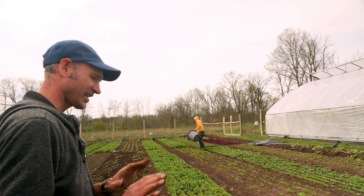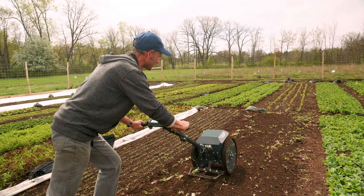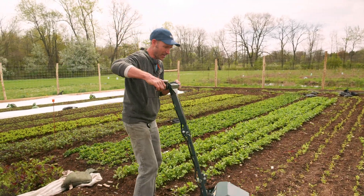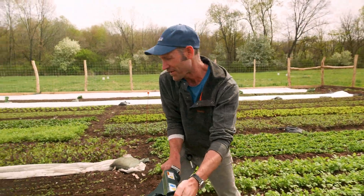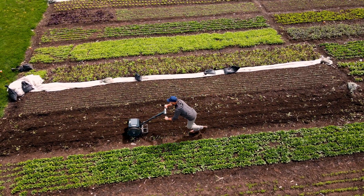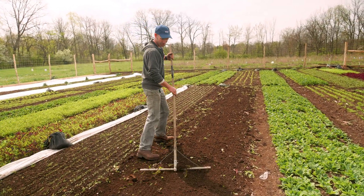My preferred method is actually this tool here. What we're doing is going as deep as the tool will let me, and what's happening is just a gentle lifting motion — it's not inverting the layers of soil. We have compost about four inches right on the soil surface, so I don't want to bring subsoil up. This lets me keep the compost on the surface and have loose soil — I can have my cake and eat it too. A light raking at the end will be sufficient.